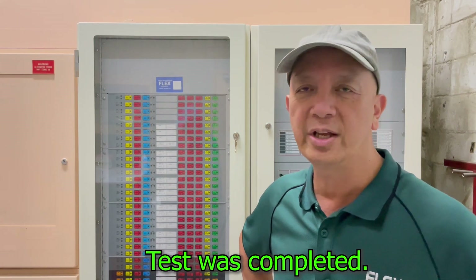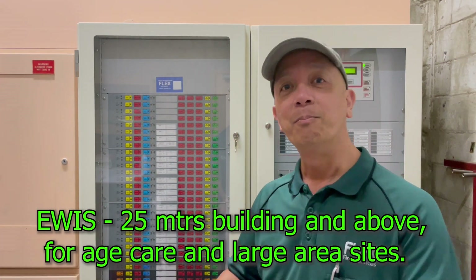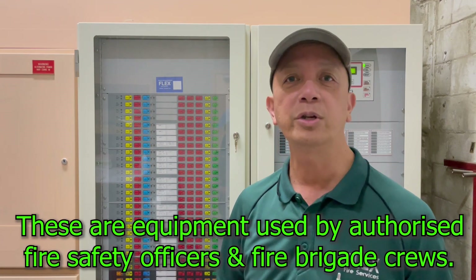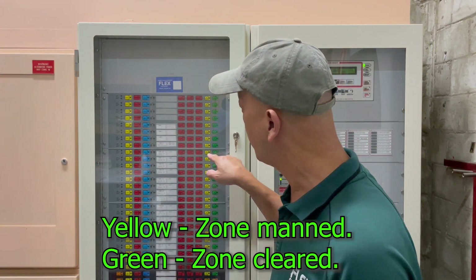We have completed our testing of the EWIS — Emergency Warning Intercommunication System. What is the difference between an EWIS and a normal occupant warning system? The EWIS is for buildings more than 25 meters. The difference is the EWIS has both the evacuation and alert tones, plus it has a red phone — the whip phone for wardens. Authorized personnel during fire safety evacuation use the red phone or whip phone to clear the area and press zone clear and zone man buttons during the actual evacuation procedure.